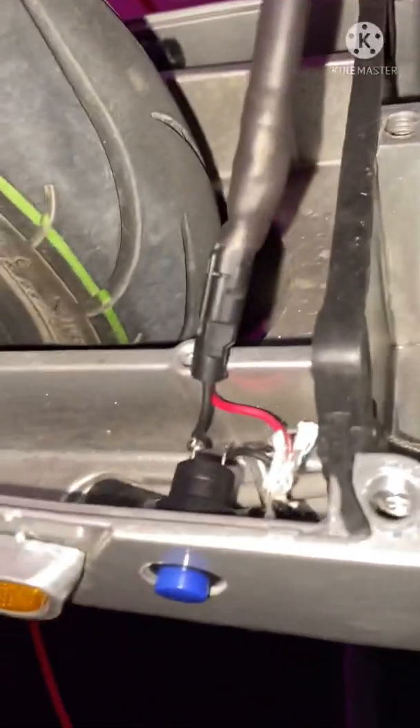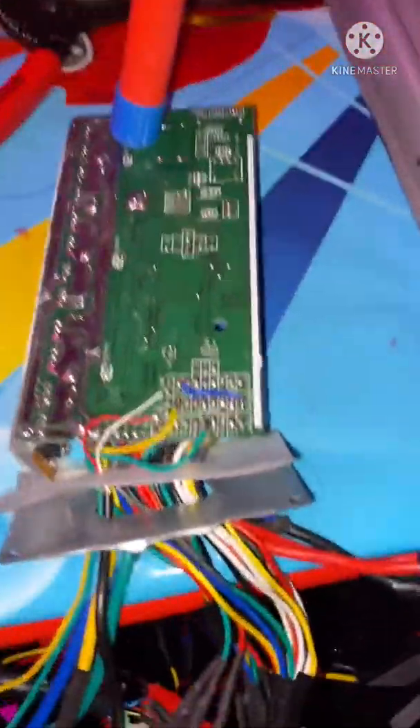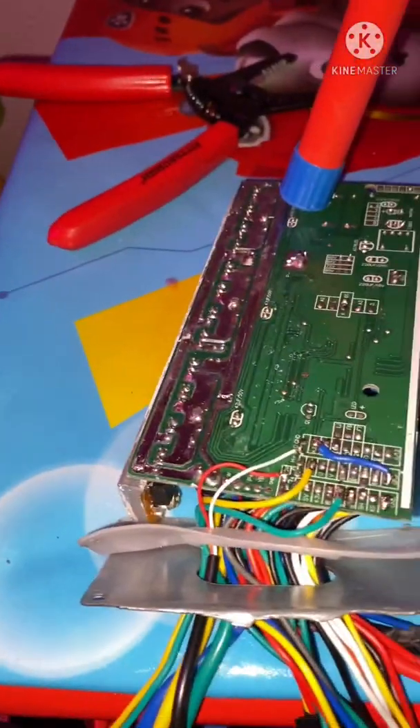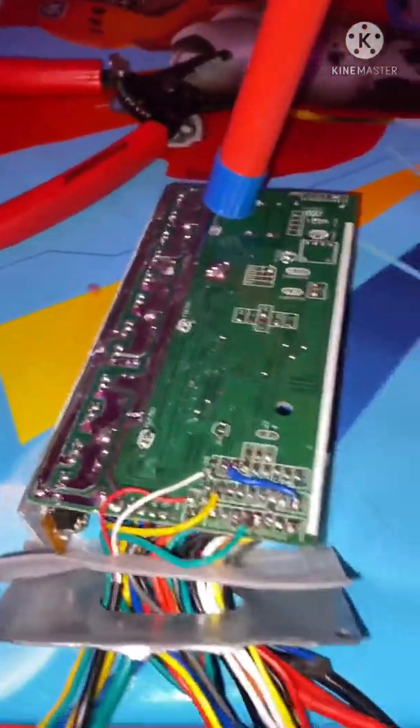Now you've got action - ain't nothing to it! Let me show y'all what I got going on with all these wires on the back of the board. It's a live board, I'm glad it connected, so I don't want to touch anything.